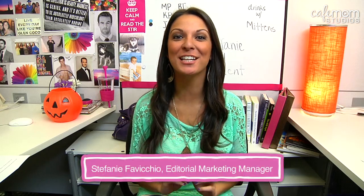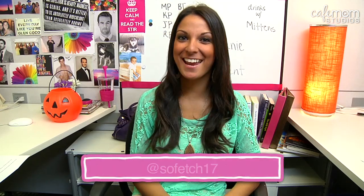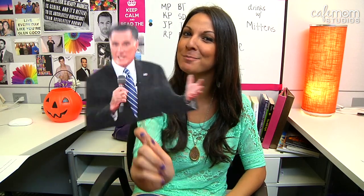Hey guys, I'm Stephanie, and welcome to a very special edition of The Daily Stir. Today, I'm going to show you how to make your very own Mitt Romney-inspired Halloween costume. Don't go anywhere.